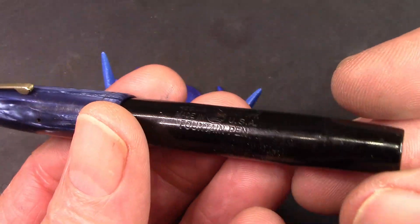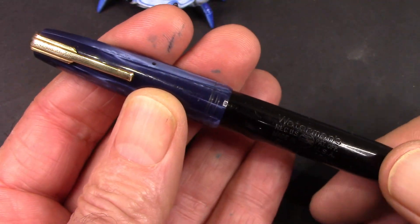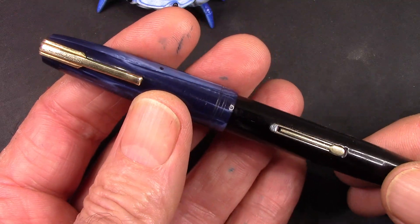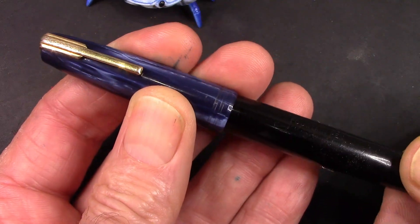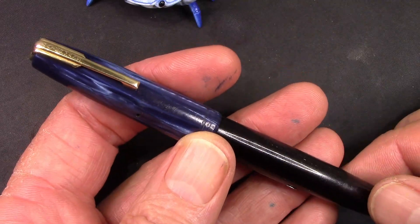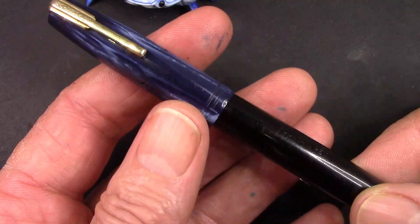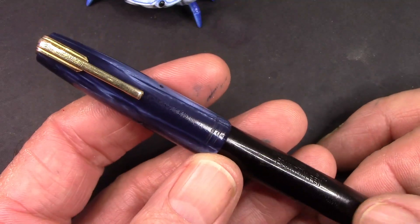One of the interesting things I wanted to show you: this is a triple thread between this cap and barrel. There's one, there's two, and that's where the lever and clip line up, and three is where we started with the clip. So each engagement point is a third of a turn. With multi-threading like that, it allows the cap to be secure with just a quarter turn. I'm certain when this was new or if this cap was on its original pen, it would be closer to a full turn.